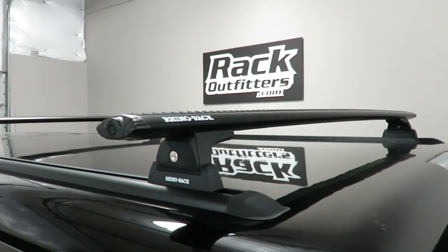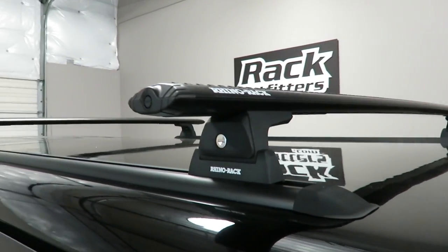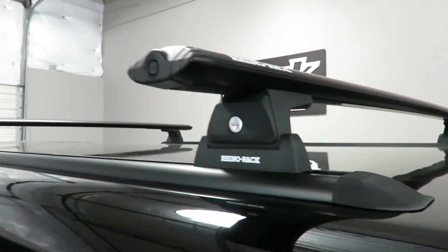This system is using 54 inch vortex load bars in black, and the RLT600 legs which include the track mounts and also include locks.